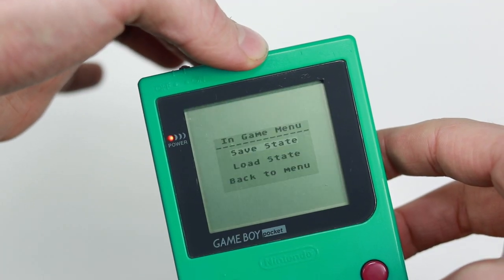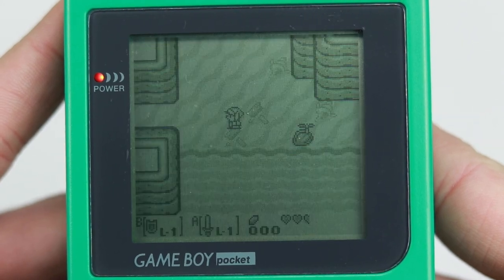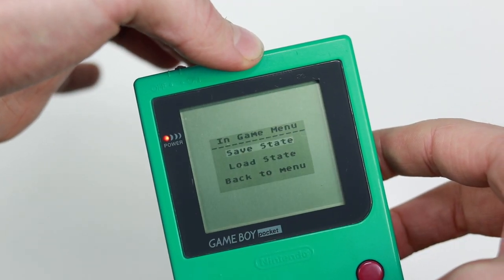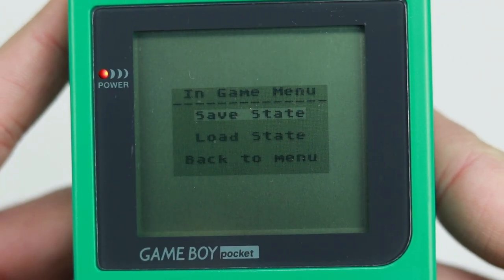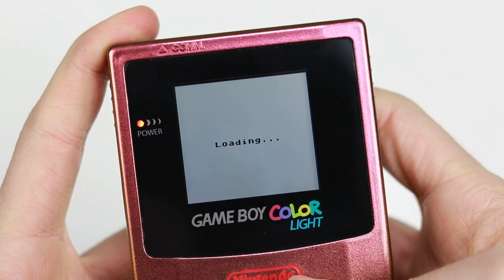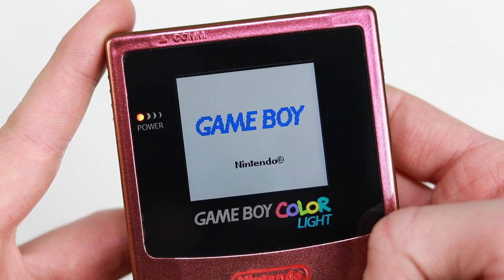Save states. Simply squeeze the Gameboy cartridge and it will open the in-game menu to allow you to save up to 128 kilobytes of data. You squeeze the cartridge and it has a switch underneath that opens the in-game menu. Open the game again, squeeze the cartridge and load it back to your save on your next gaming session. You can also soft reset back to the main menu when you want to change games.